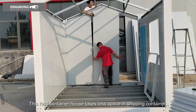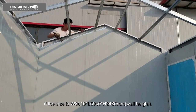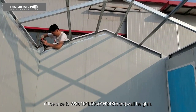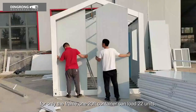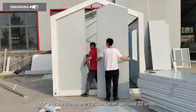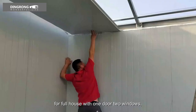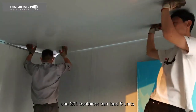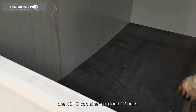This container house takes less space in shipping containers. For a size of W3010 x L5940 x H2480mm, one 20-foot container can load 22 units of frames, and one 40HC container can load 50 units. For a full house with one door and two windows, one 20-foot container can load 5 units, and one 40HC container can load 12 units.